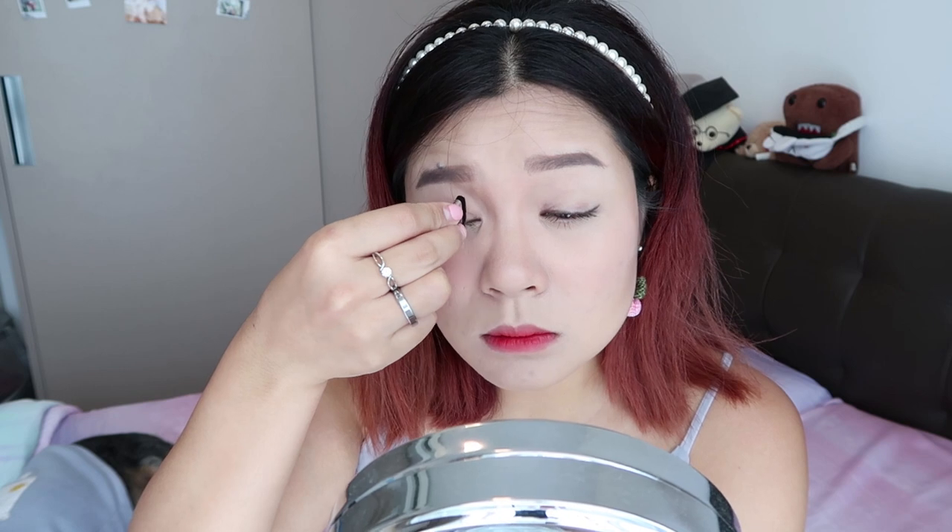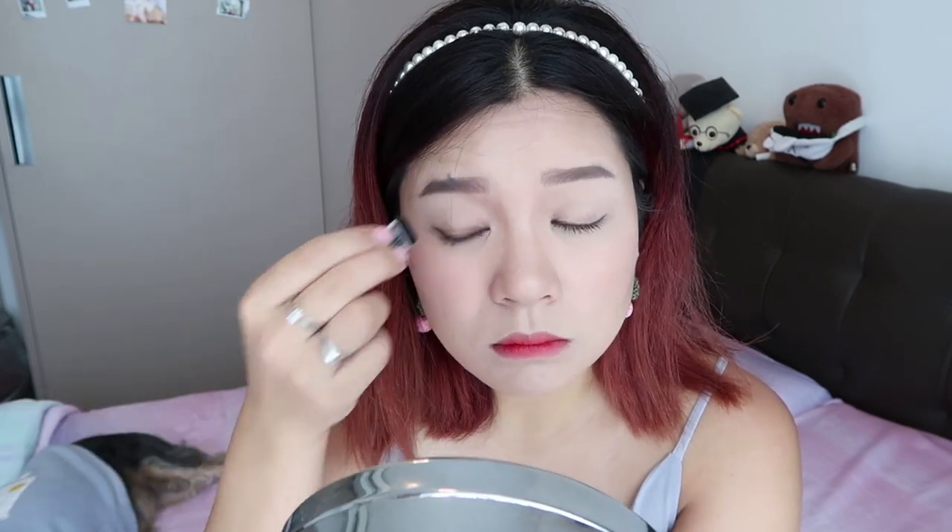Currently I don't really have anything on my eyes except for eyeliner and mascara. Let's try with the nuder brown below. Can you see the difference?